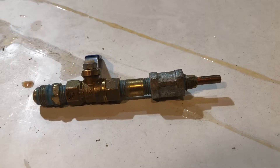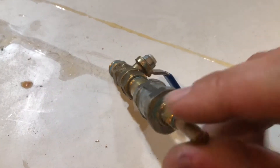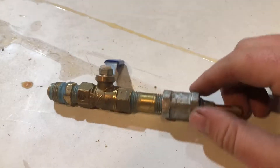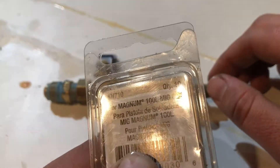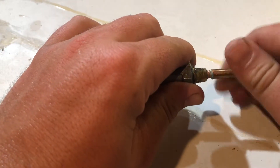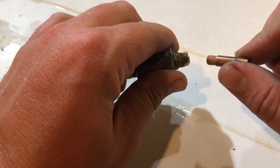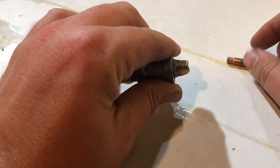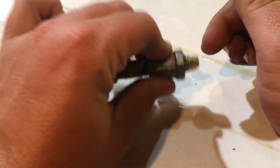On to the nozzle: I use a 0.025 diameter MIG tip — it's a MIG tip for a Magnum 100L spool gun. I'm not sure if the threads on MIG tips are different, but what I thread it for is number six, and that's what it takes.